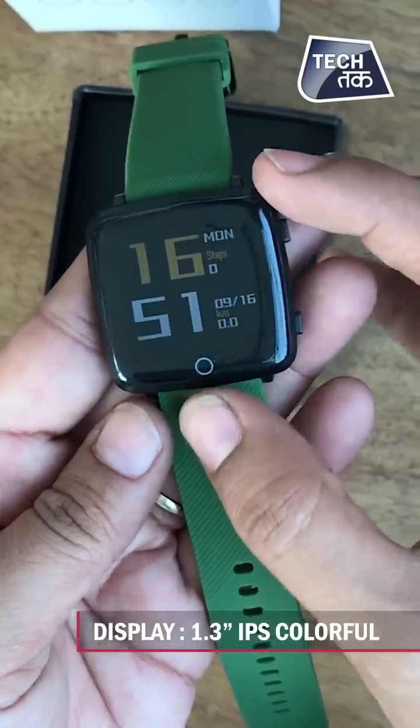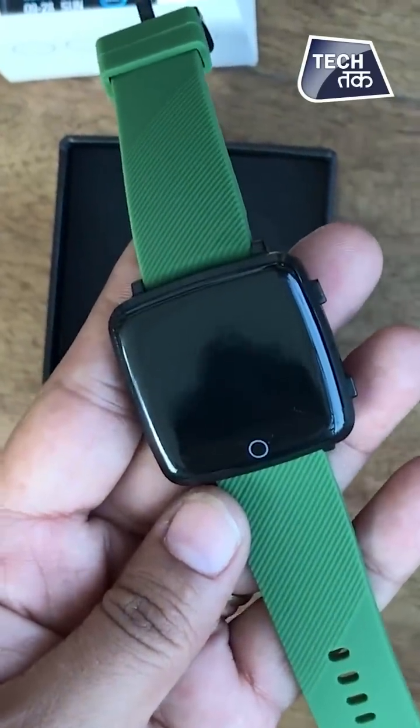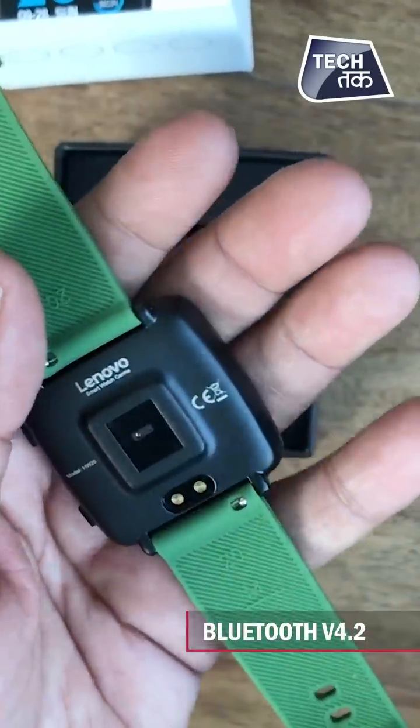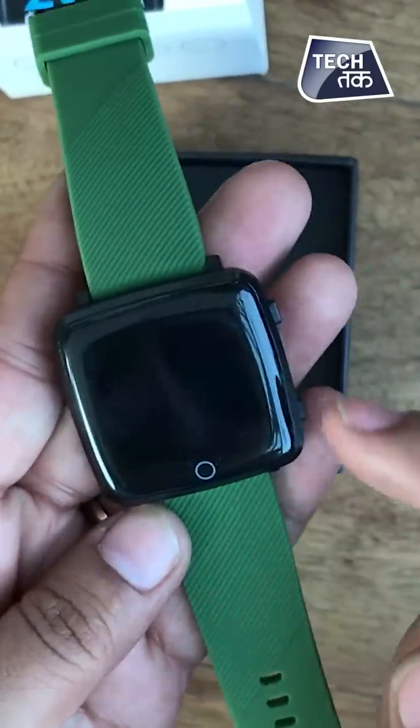You can see the screen — it is a 1.3 inch IPS colourful display. It is dust proof and waterproof, and it runs on Bluetooth 4.2.